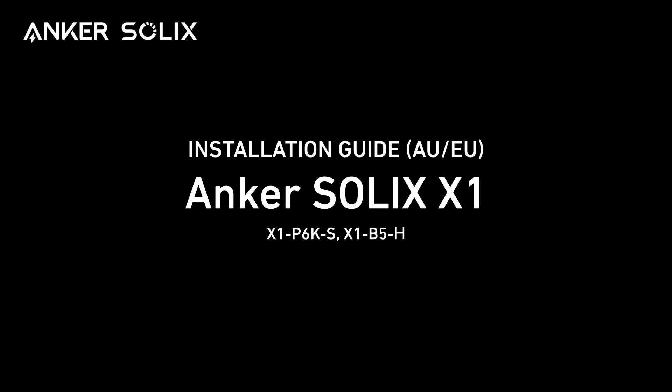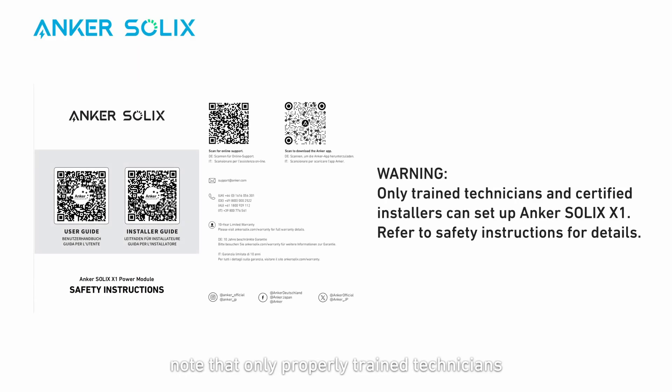Hello and welcome to the unboxing and mounting video for Anker SOLIX X1. Note that only properly trained technicians and certified installers should set up Anker SOLIX X1. Refer to the safety instructions for more information.